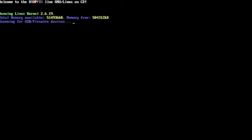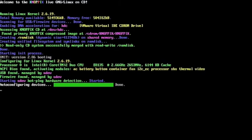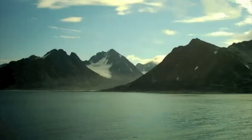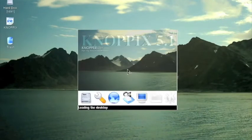Now I'm switched over to a computer that's booting up Knoppix. This is your Knoppix boot screen — it's running Knoppix version 5.1. It's a bootable CD; you don't have to install anything on your hard drive. That was a sped-up version of the boot process.